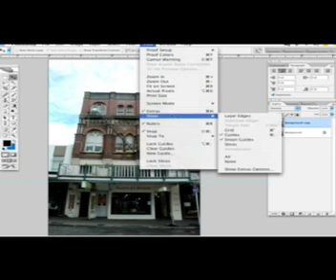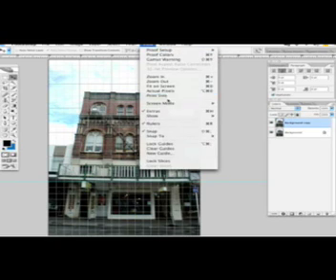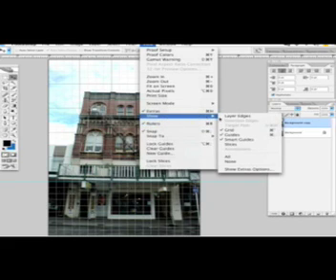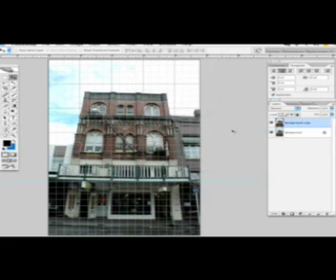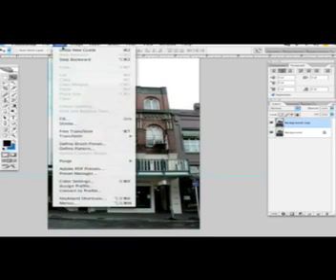Another way to align is by going to View and Show Grid. This helps us get the horizon line very straight. I'm gonna turn it off right now because it's a bit annoying, but it really helps — it always depends on the image you're using. Now we have to rotate this photograph.